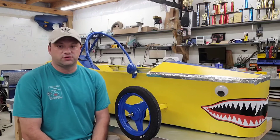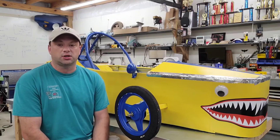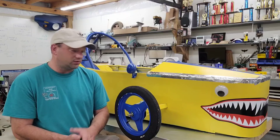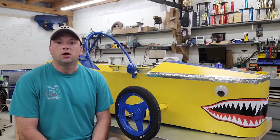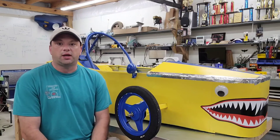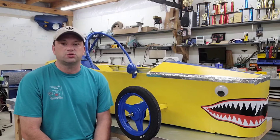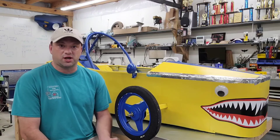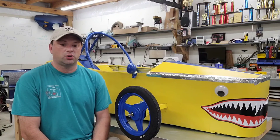Over the next few videos, I want to partially disassemble this and do a walkthrough of what I did, how I did it, why I did it, and maybe whether I should have done something different. When all that's finished, I want to put it back together and either sell it or possibly donate it to a new Electrathon team trying to get started that doesn't have a car yet and doesn't have the funding.